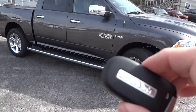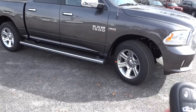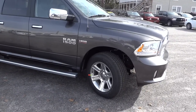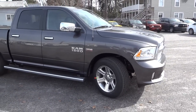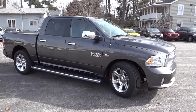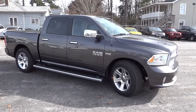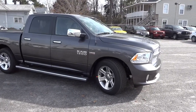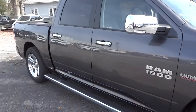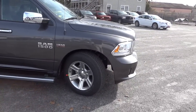It has the remote start and that will work up to 100 yards away, so it goes pretty far. I'm going to go ahead and lower the vehicle — it does the front and the back. It lowers the front a little bit and then the back a little bit, and it slowly does that until it gets the height that you want, and then same thing going back up.